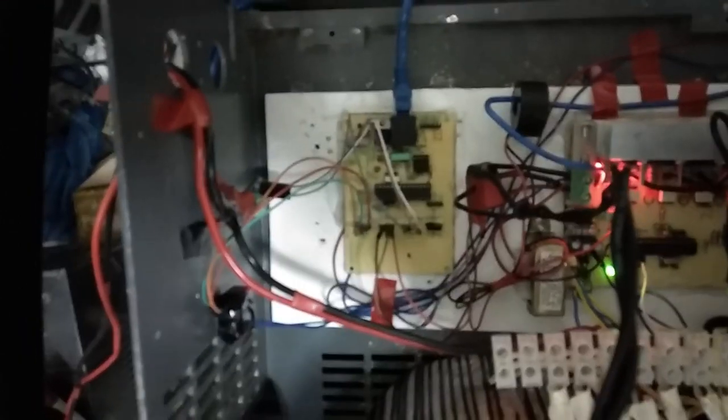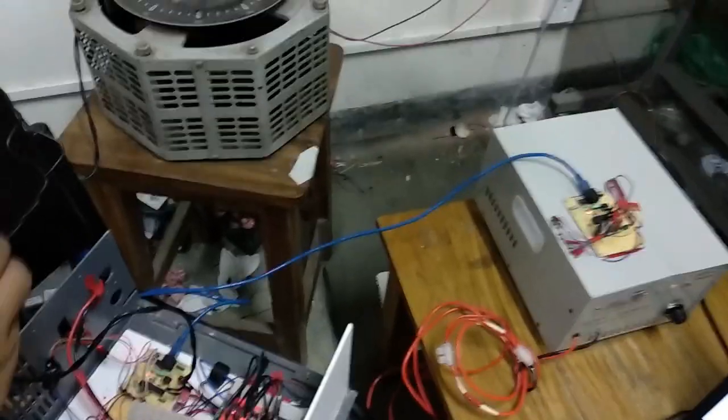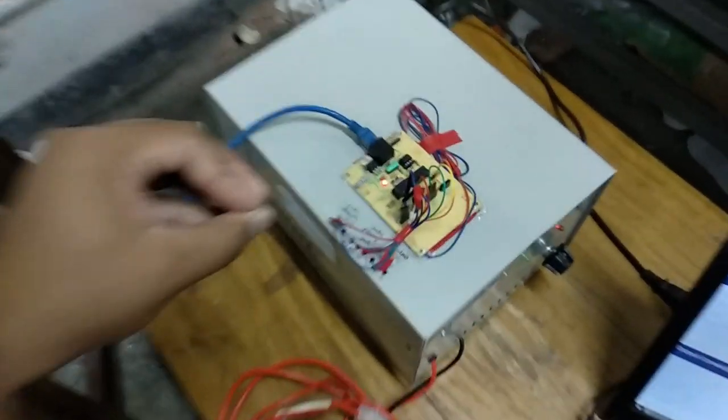Coming to the sensing mechanism, we are sensing four parameters: the input current, input voltage, output current, and output voltage. This whole sensing board handles this. Our parameters are sensed by each of the sensing circuits — one is in our test charger and one is in our standard charger.